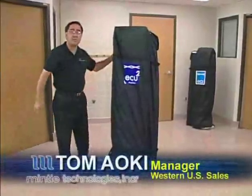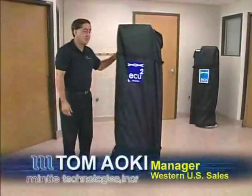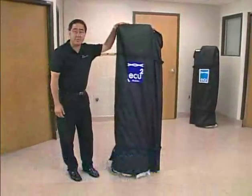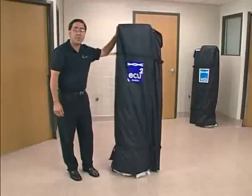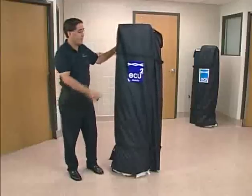Hello, I'm Tom Aoki, sales manager with Minty Technologies. Today we're going to do a quick demonstration of the capabilities of the ECU2, the Environmental Containment Unit second generation product for Minty Technologies Incorporated, a Los Angeles company.